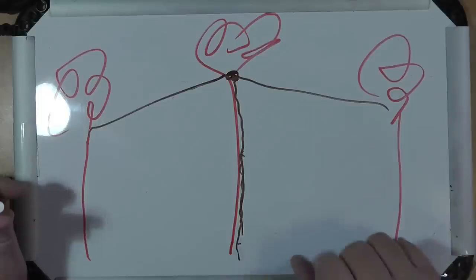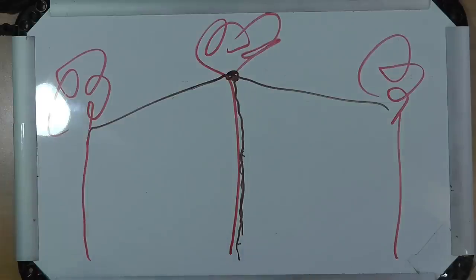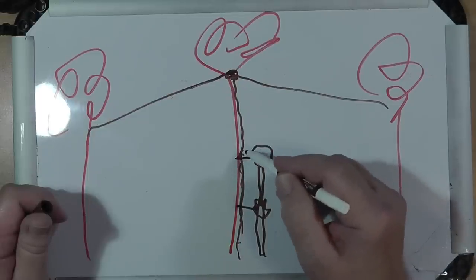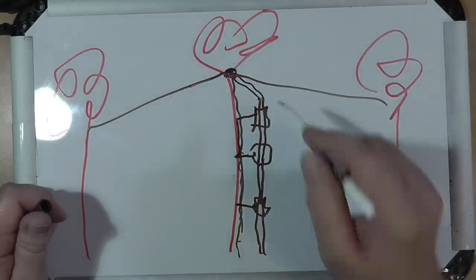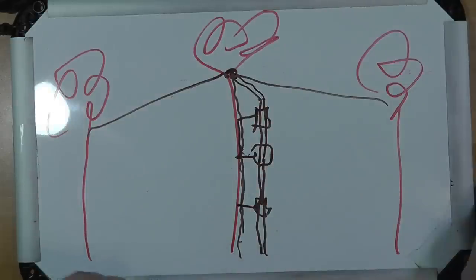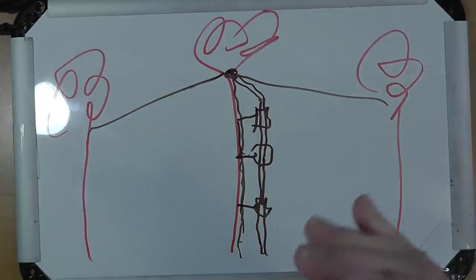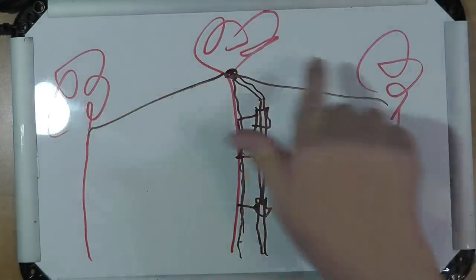A 40-meter dipole or something like that — if you want to treat it as a doublet and use it on other bands, you'd have to bring ladder line up. Now, the ladder line is a little different. The ladder line needs standoffs here so that the line can come up — you can purchase these little standoffs that screw into the tree, so you can bring your ladder line up to the top. Ladder line, unlike coax, is sensitive to what is around it, so you want to keep it several inches away from anything. But this is a perfectly good antenna that you can put up here.